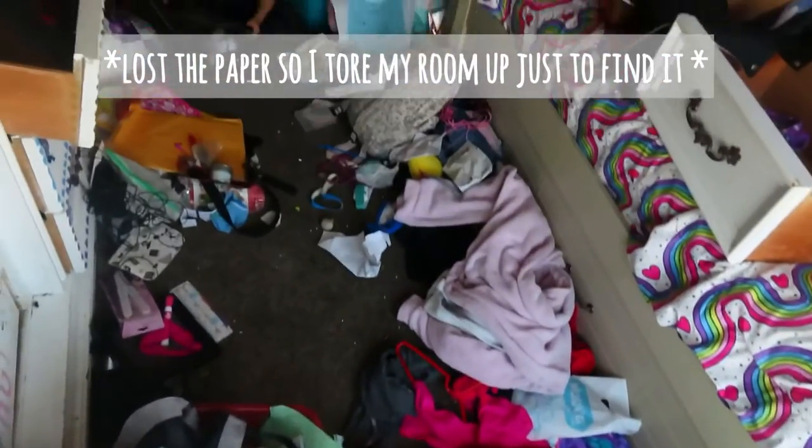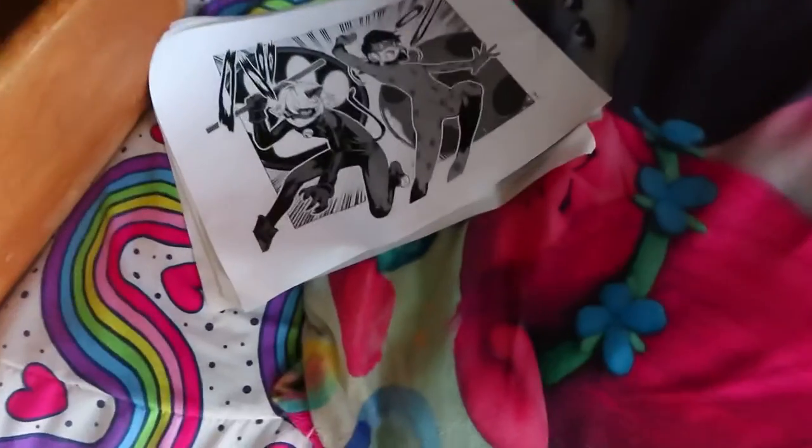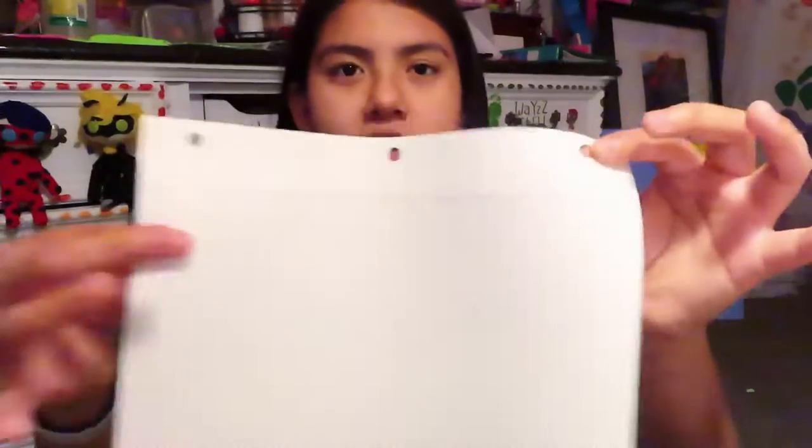Sorry to interrupt your broadcast but I lost the paper — but I found it, so back to normal scheduling. This paper is a bit thick, so what I'm gonna do — it's like the center, so it should be easy to poke holes. I just finished tracing it, let me show you.